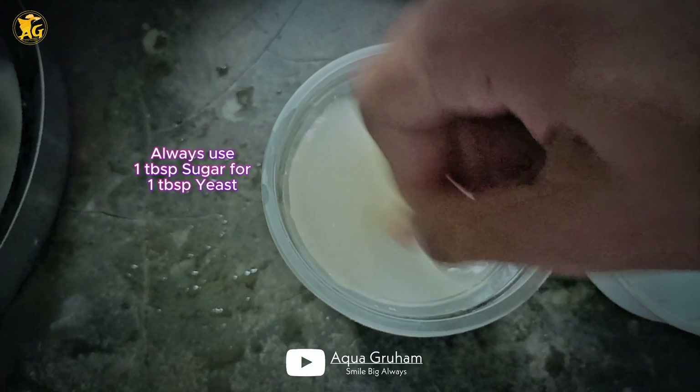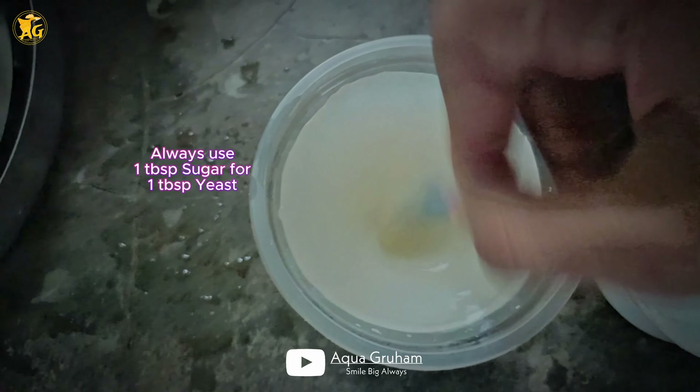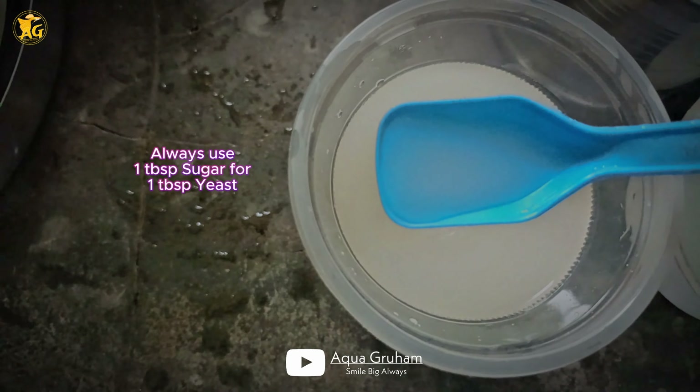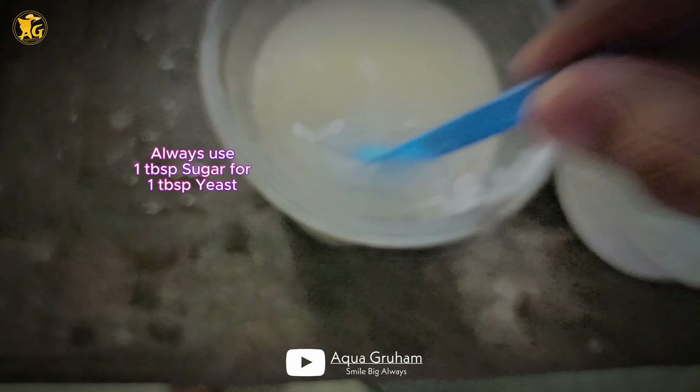You can add a spoon-sized amount. You can add 2 spoons of sugar, and 1 tablespoon of yeast.